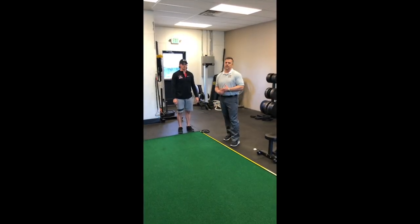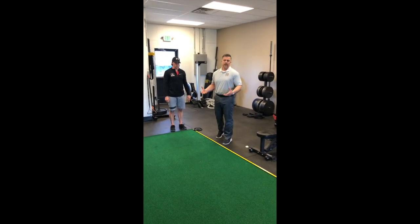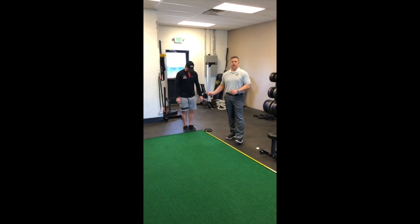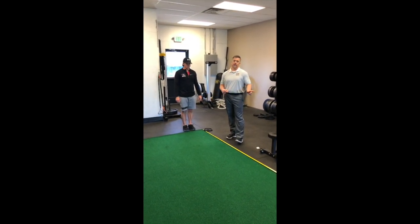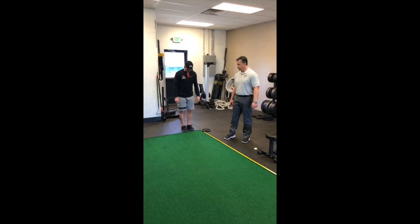We've seen the effects of the percussion therapy on gross strength and range of motion. Now let's see what it does to performance. What we're going to do is have Cody do a single leg broad jump twice, Theragun it, come back, reassess twice, and see what happens to his performance measurement.